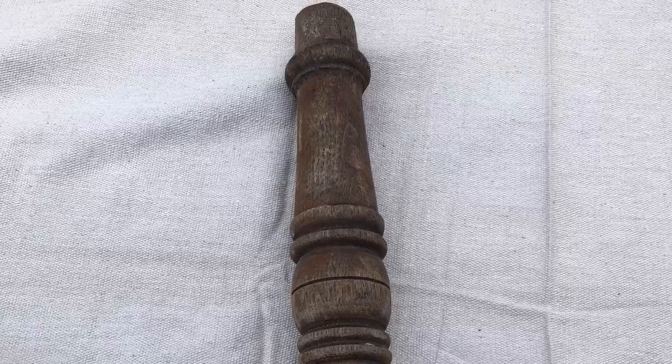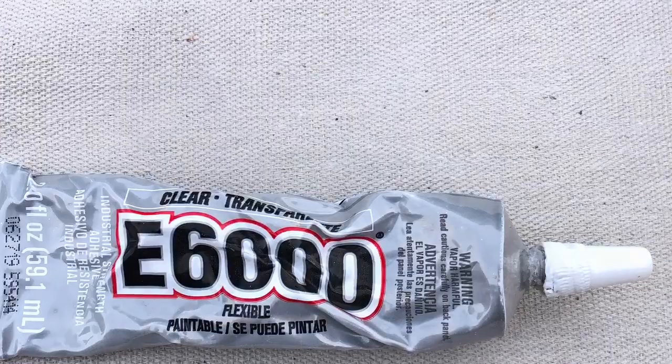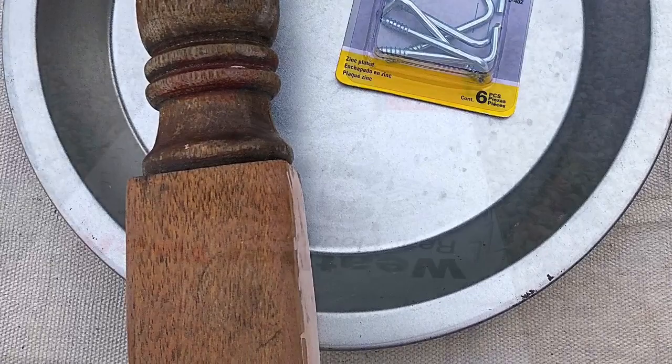You'll want to start off with a pie tin and an old furniture leg — this is about 10 inches tall — some hooks, you'll need six of them, some E6000 glue, and here are all the items that you will need for this first project.